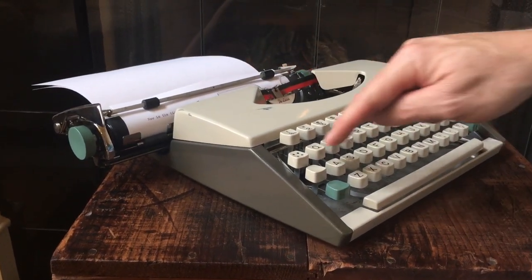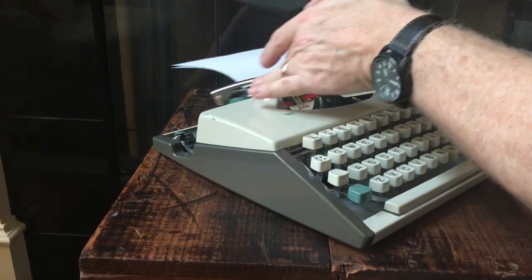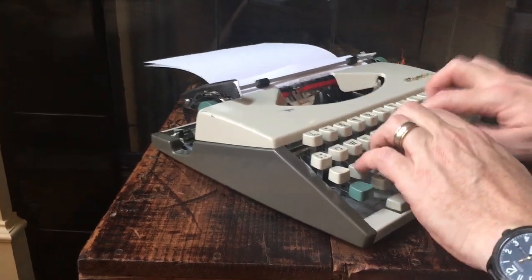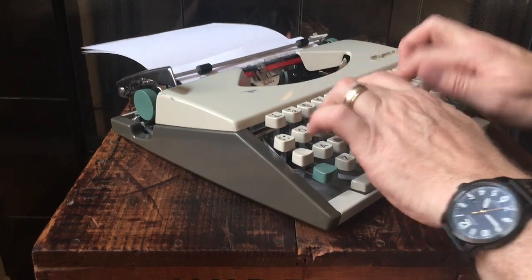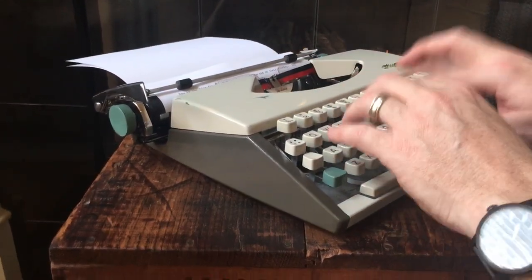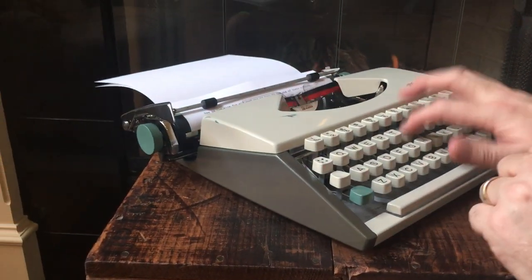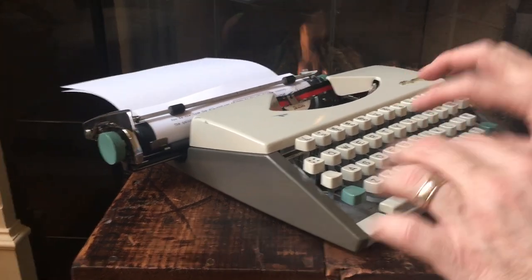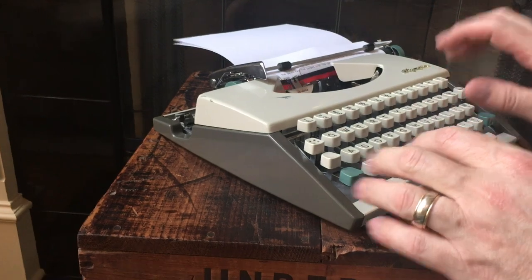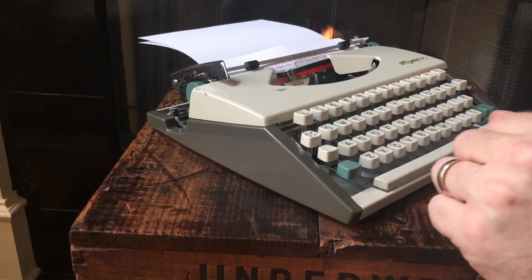There's the line lock — if you want to go to the margin, just use the margin release key. Olympia SF's have really bouncy, taut or tight keys. It's just a different feel than a Skyriter — I really like it. It's definitely a personal preference on how you like the keys on ultra portables, but these have a really nice bouncy touch. We'll do some lines on red now.